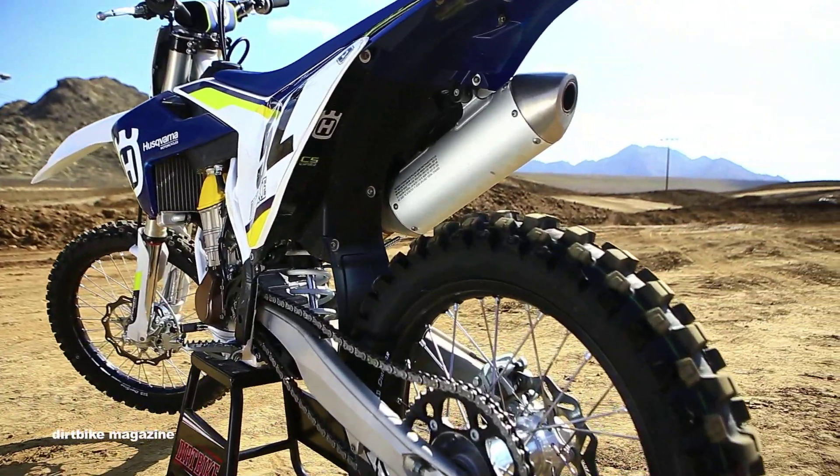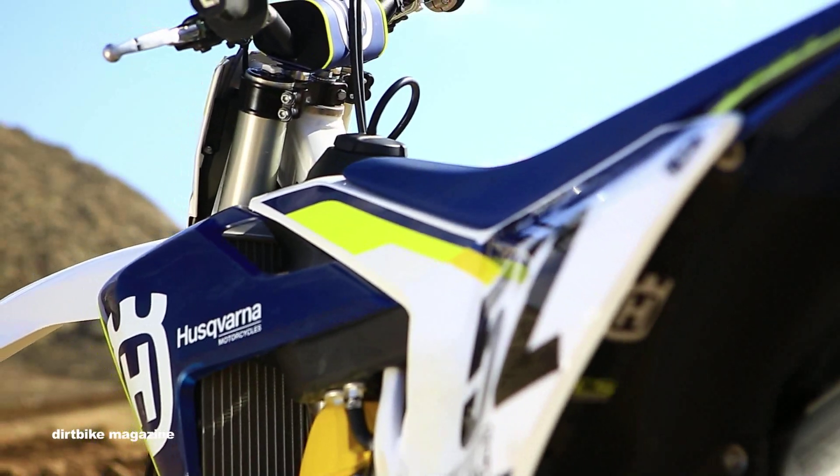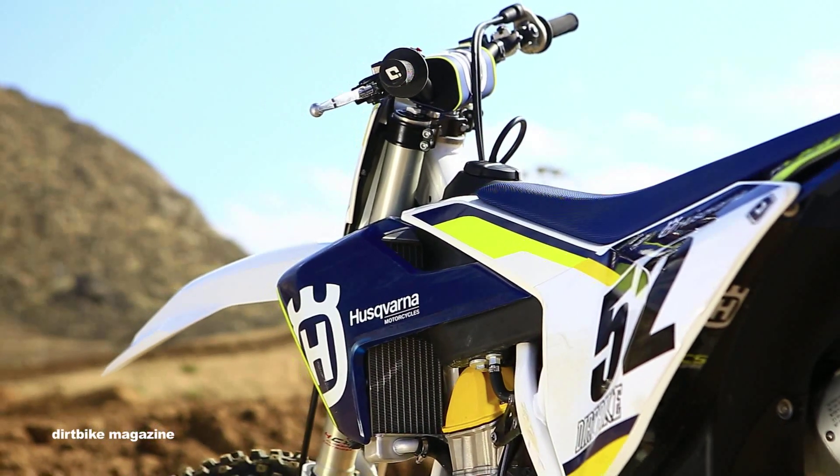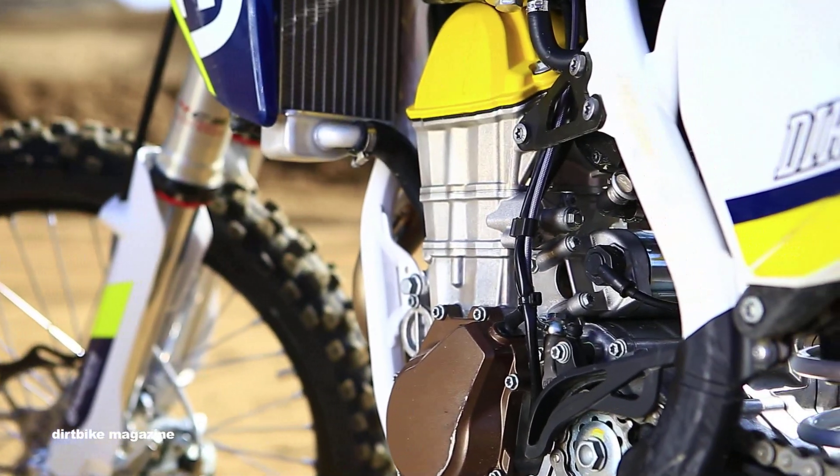With all the changes to the frame and the bodywork, you would think Husky was done, but they added a brand new engine designed to be lighter and produce more horsepower.